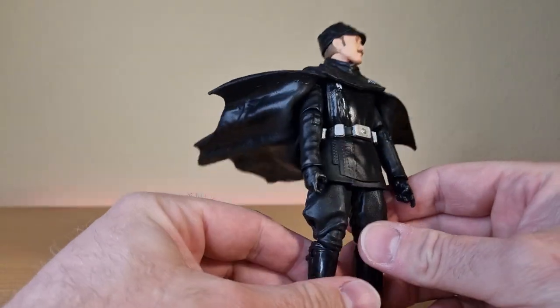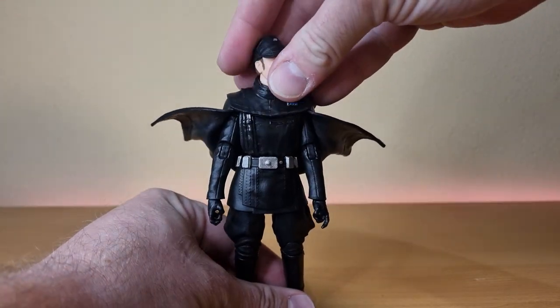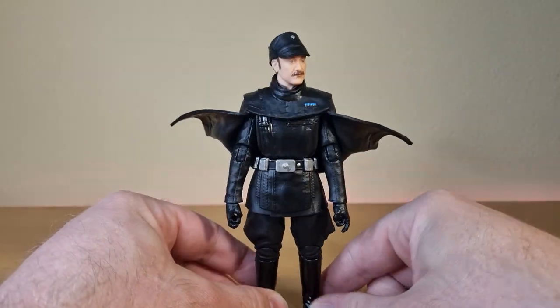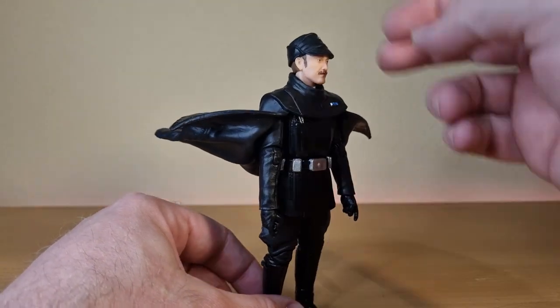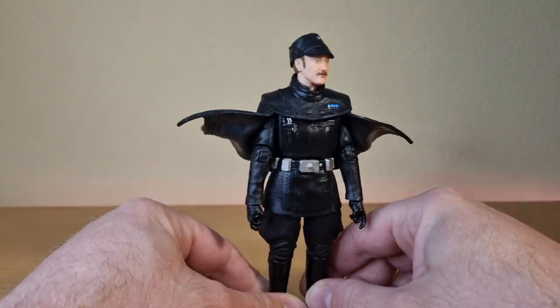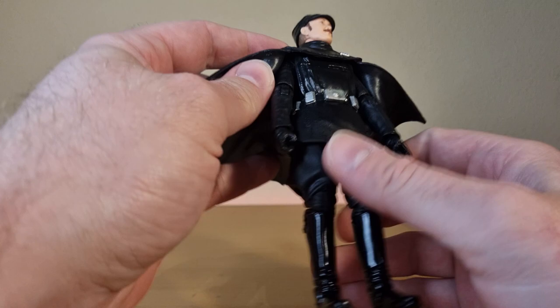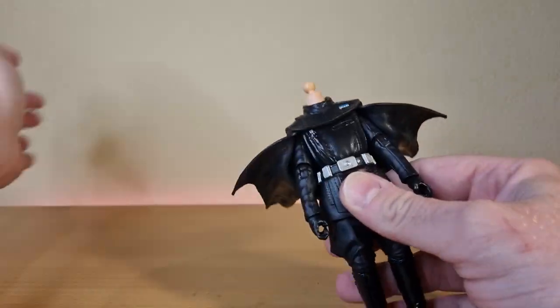Some press images have done this weird thing where they've flared the cape back. I'm not sure whether that's intentional or whether the photographer's just doing it, but if you're making a shot and want to replicate a wind look I guess that looks kind of cool — it's a little bit more Batman-y, but that's all right.